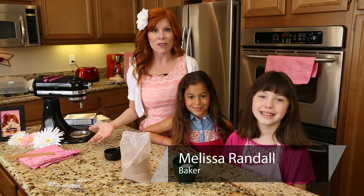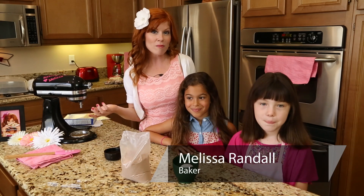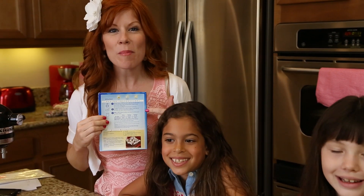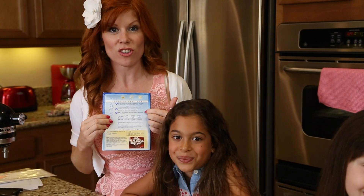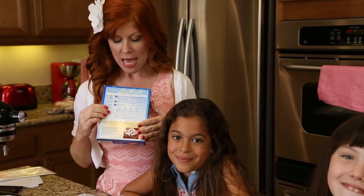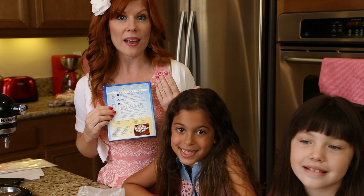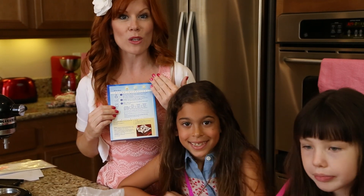There are two ways to make brownies by using a box — you can make them cake-like or chewy. On the back of a brownie box you'll find the instructions, and at the very bottom it'll say for cake-like brownies you're going to use three eggs, and for chewy brownies you only use two.